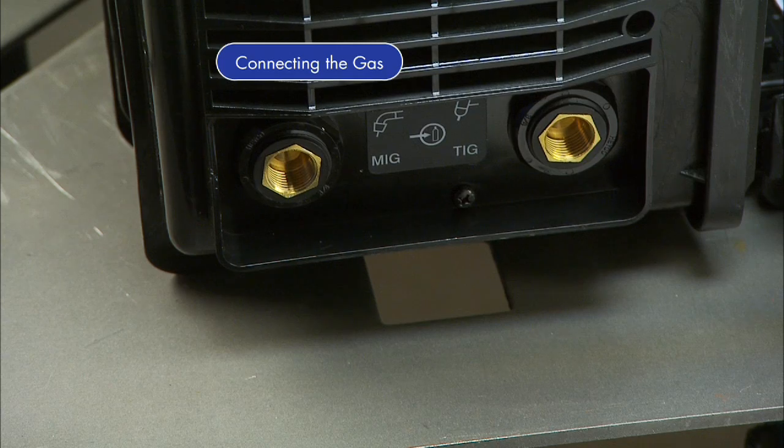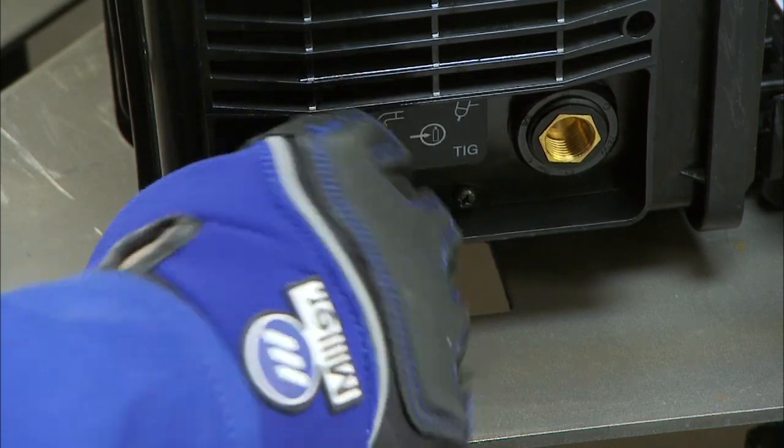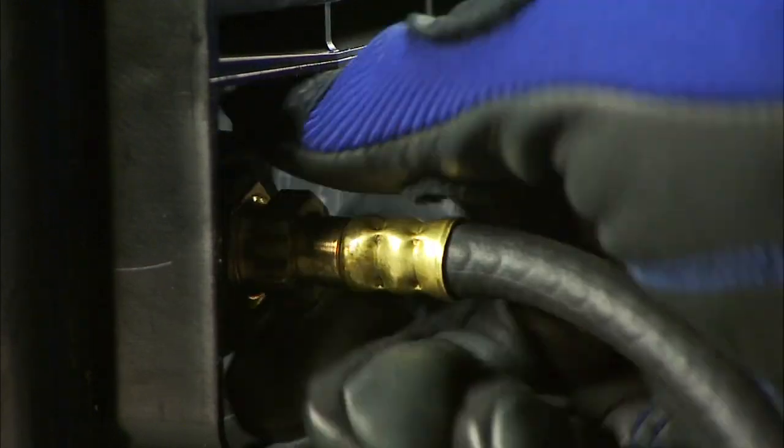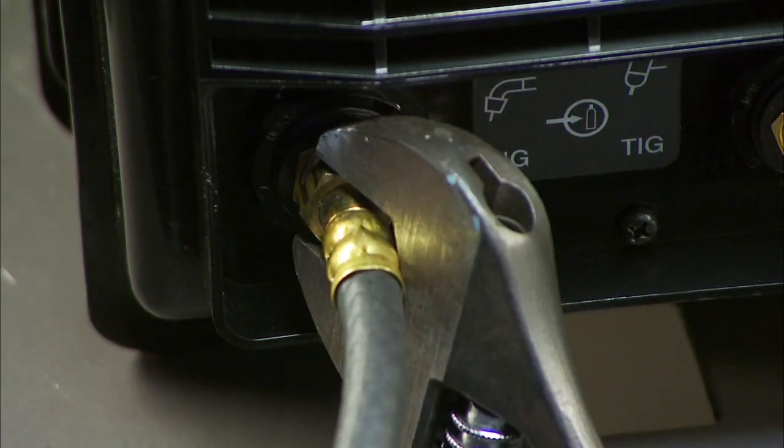Connect the free end of the gas hose to the MIG gas solenoid located on the back panel of the Multimatic 200. Tighten with a wrench.